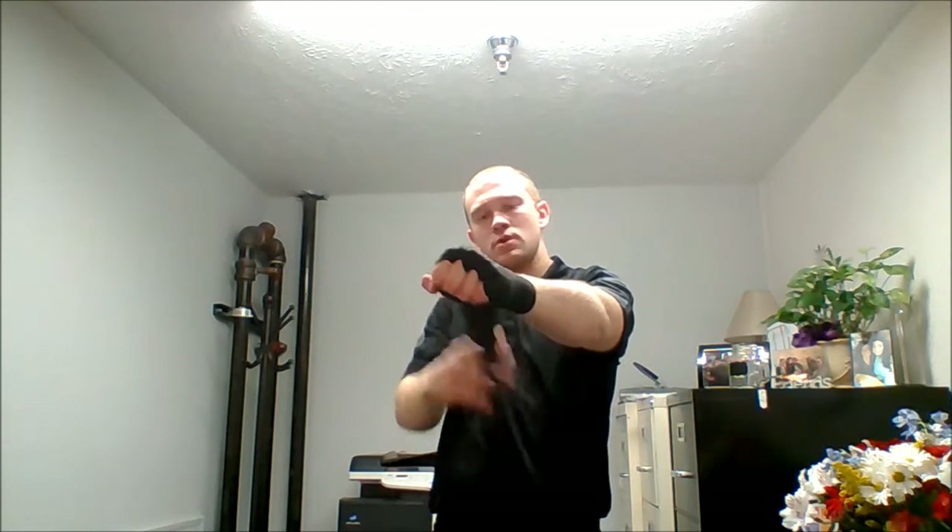Slug it tight, pull it towards you, and bring it down around the thumb, around the back of your hand, around your wrist, up to the pointer finger.